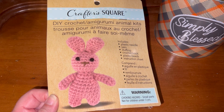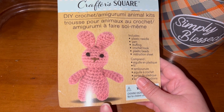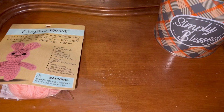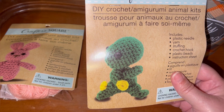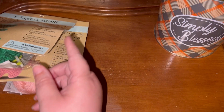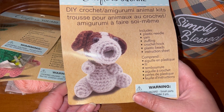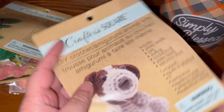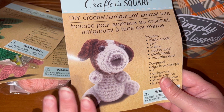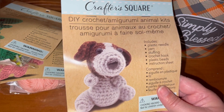I ran out at lunch today to one of the locations I do frequent and they also had these in. The store yesterday only had this one left. Today they had a dinosaur — which also comes with everything you need to complete the project — and they also had a cute little puppy. These may end up in a giveaway since I'm not a big fan of amigurumi, but I wanted to pick them up to show y'all so you can be on the lookout.